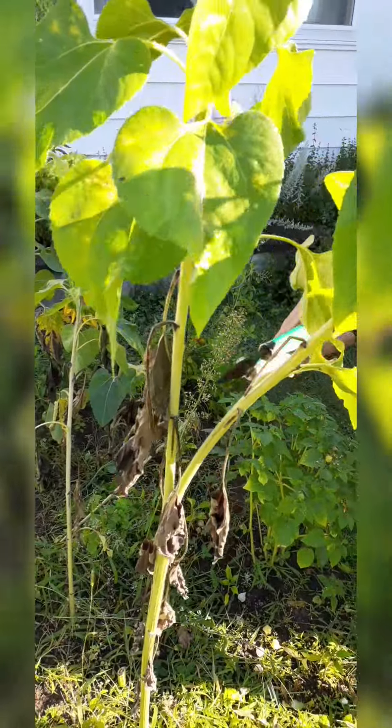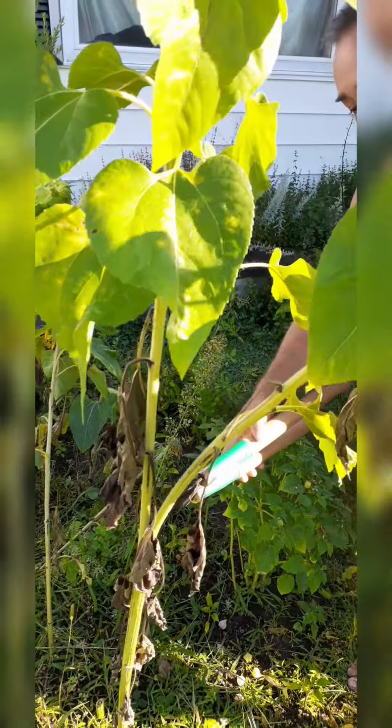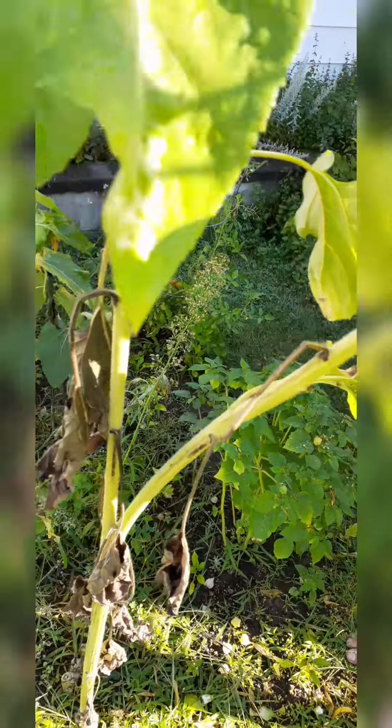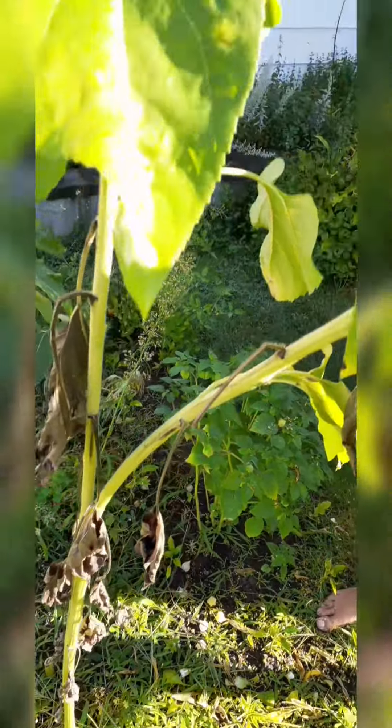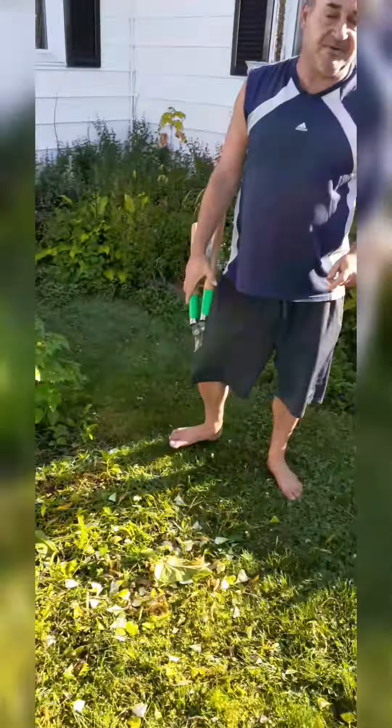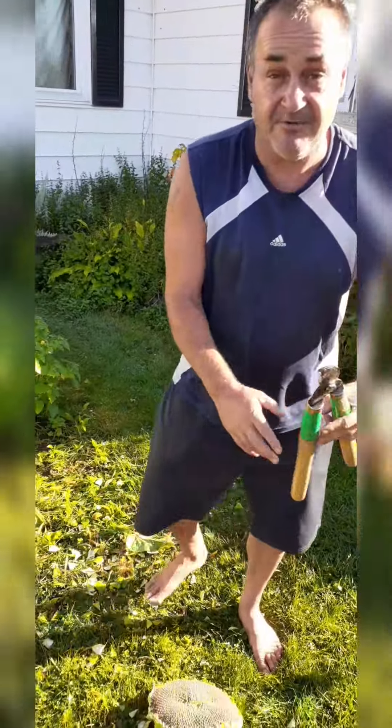Welcome back to Time to Shine Homestead. Here are these beautiful heads that are already ready to eat or go to cattle. I'll be weighing those in. Aren't they beautiful? The size of some of these heads on these small plants — well, they're not really small. They're six and a half, seven feet, some of them. I just wanted to show you something before I do the weigh-in.